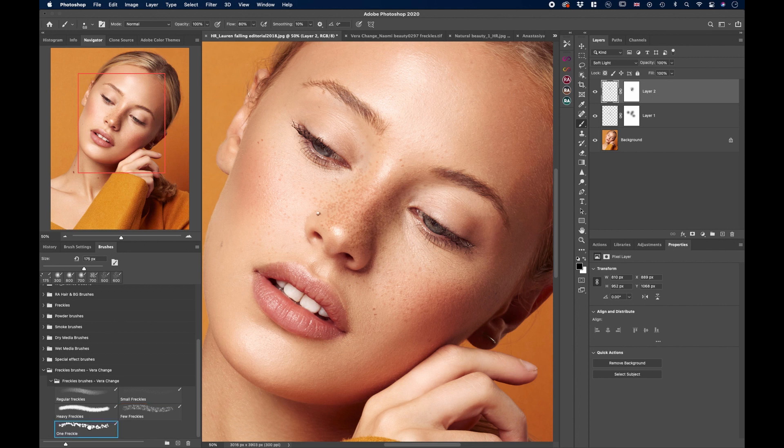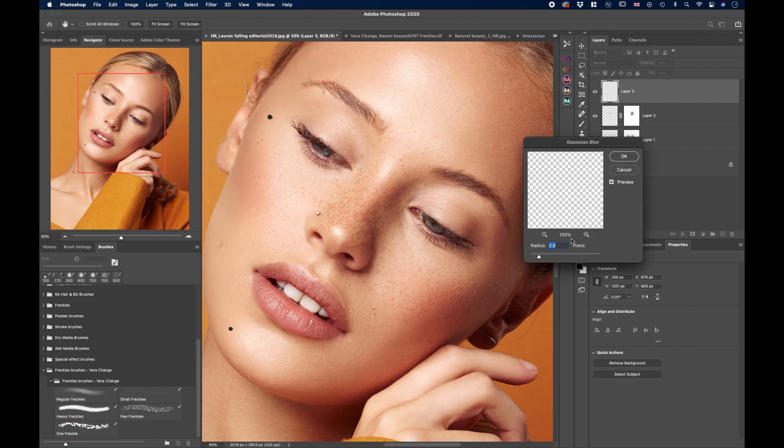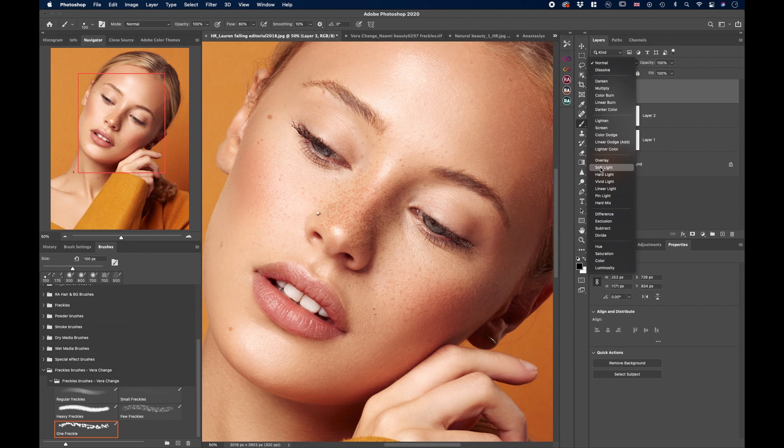Let's add one freckle as well using the One Freckle brush — somewhere here, and maybe down here. They look a little too sharp, so put them on a separate layer so we can add more blur. Go to Filter, Blur, Gaussian Blur and add a little more. Switch the blending mode to Soft Light — that looks amazing.